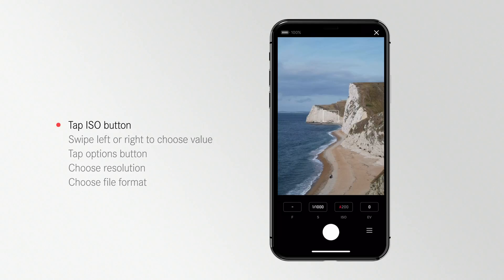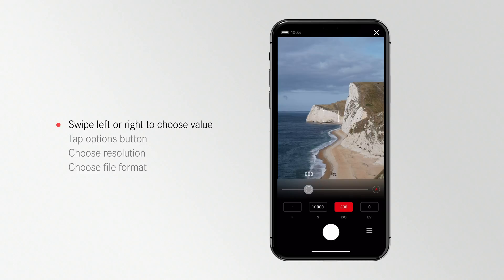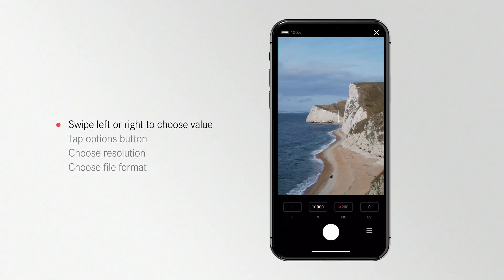You will see the live view of your camera. The remote offers easy access controls for ISO, f-stop, shutter speed, and EV. You can easily change exposure presets by selecting the value and moving the slider. An A in the exposure value means it's set to automatic.